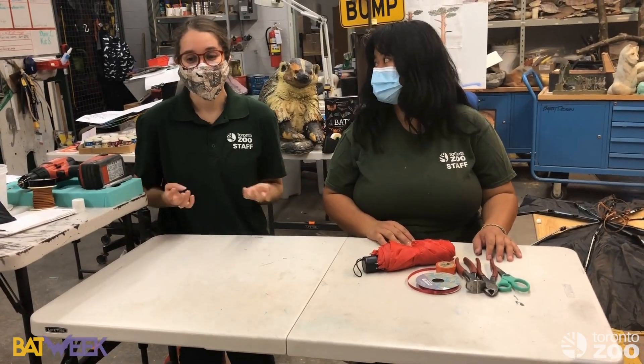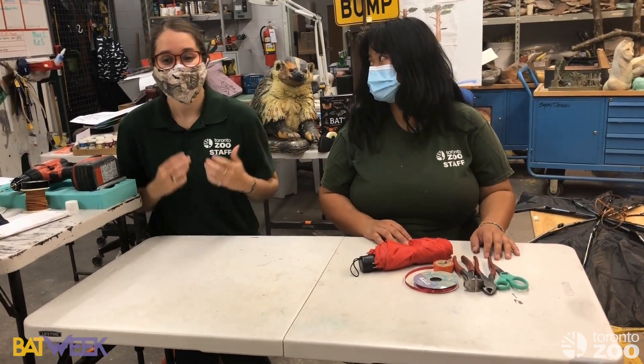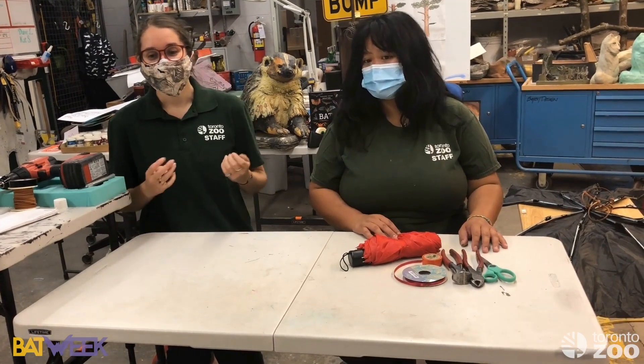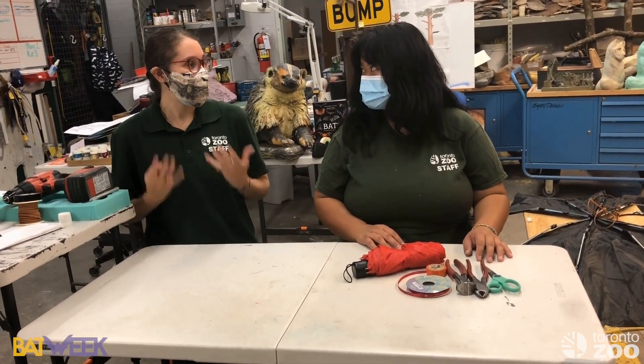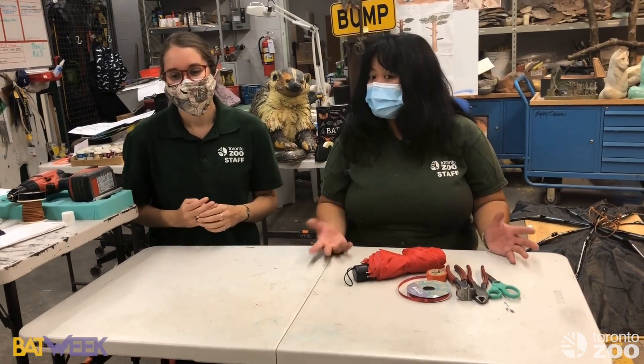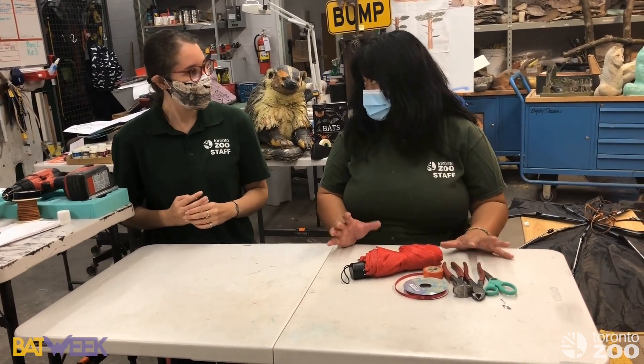The best part of Bat Week is that it falls around Halloween, so for our next video we're going to be making some bat wings. We thought we'd feature the eastern red bat, which is a species of bat that we also have here in Ontario.